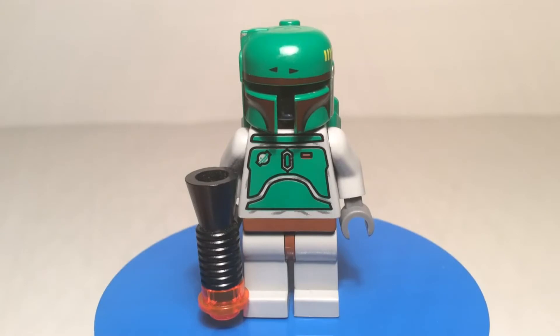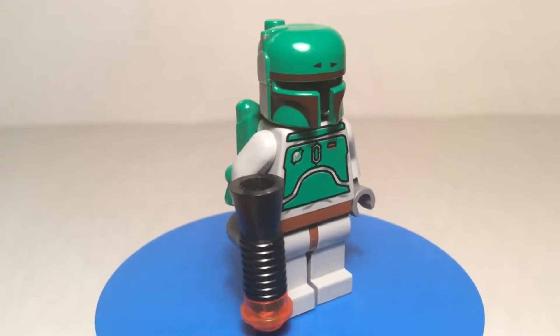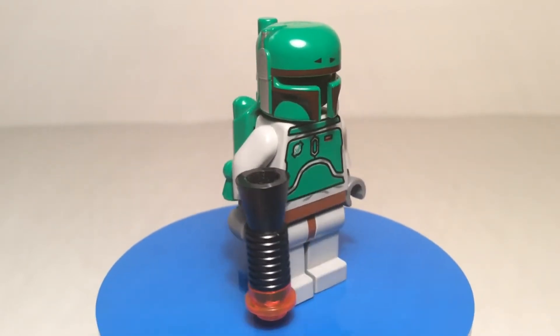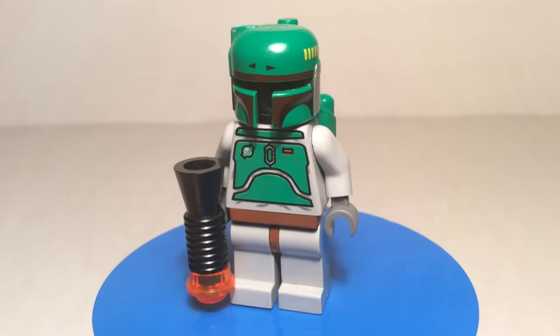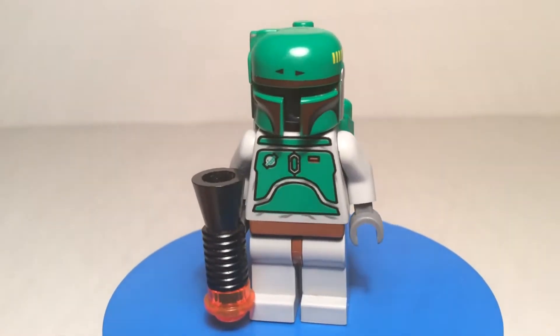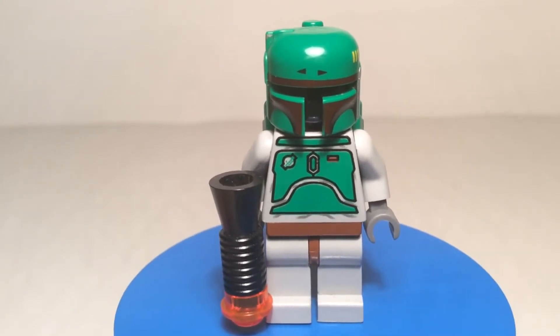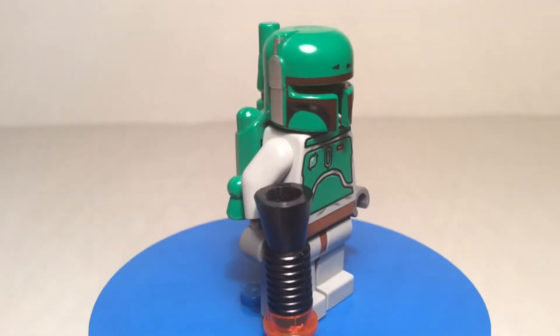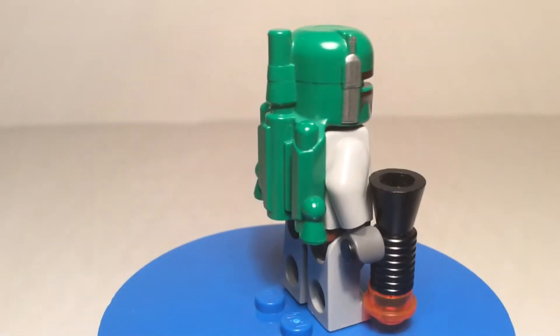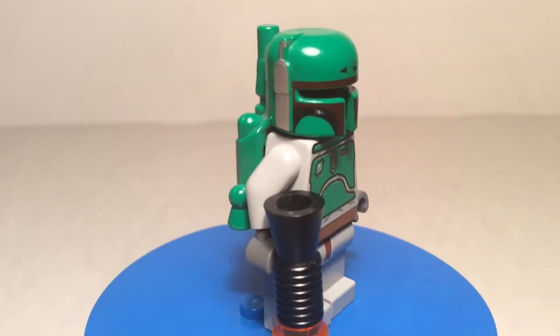So this is the old Boba Fett — first came out in 2000, which is weird to say. Pretty simple: he had the old gun going on there with a stud, just simple grey legs and arm pieces with dark grey hands, and then a brown belt sort of piece. But then this is when they printed a cool little torso that captured Boba Fett's Mandalorian chest piece, and then his helmet here is all one piece, kind of like the Snow Trooper helmet.